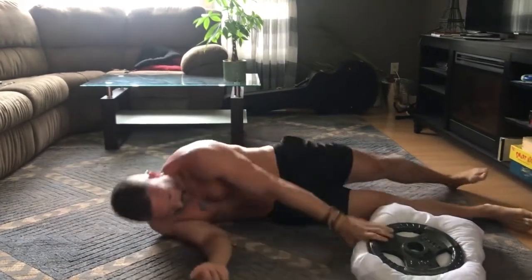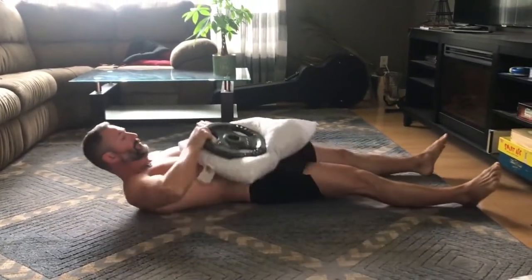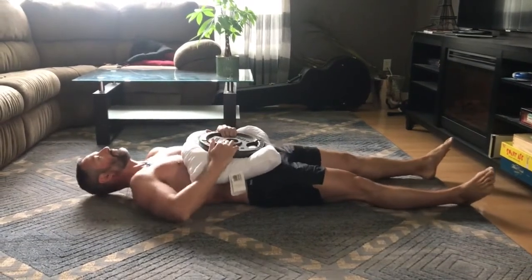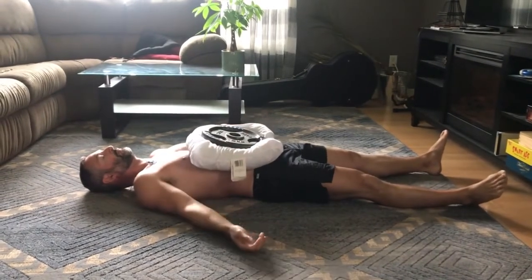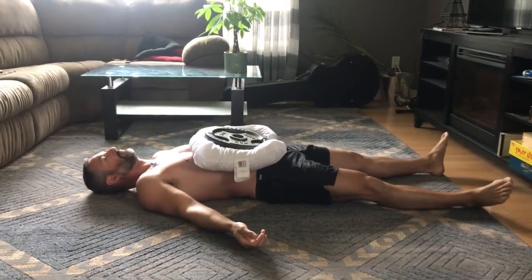You take a sandbag and place it on your abdomen. If you don't have one, you can use a pillow with a weight, just like this. Again, use relaxed diaphragmatic breathing and feel that rise and fall of the abdomen. You can increase the weight as you see fit.